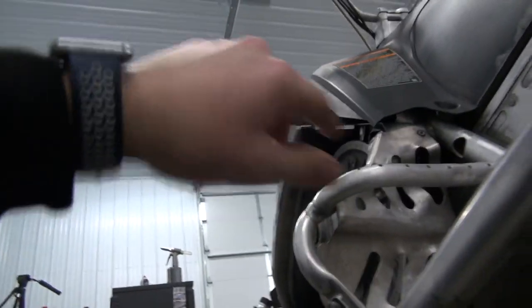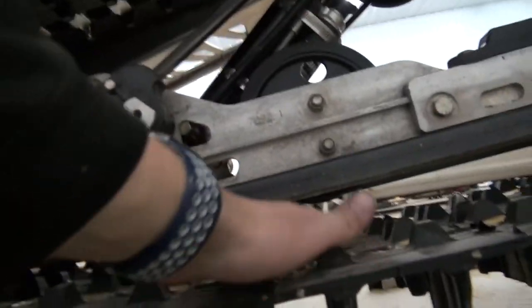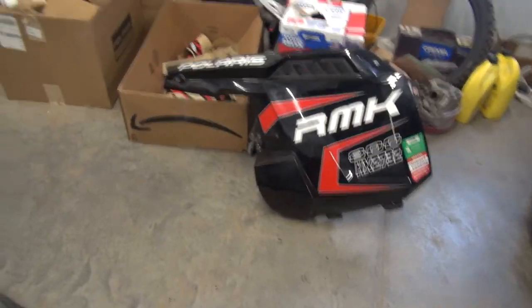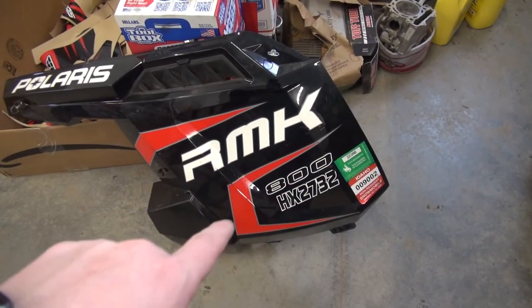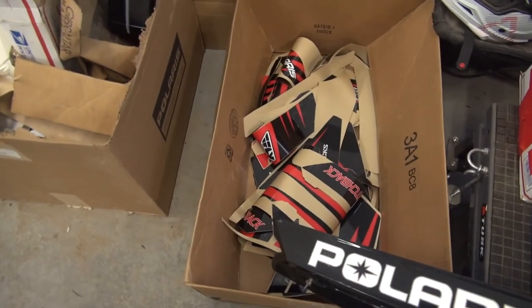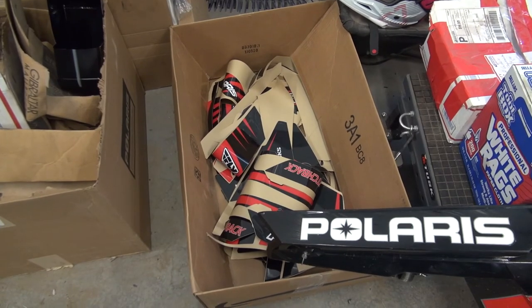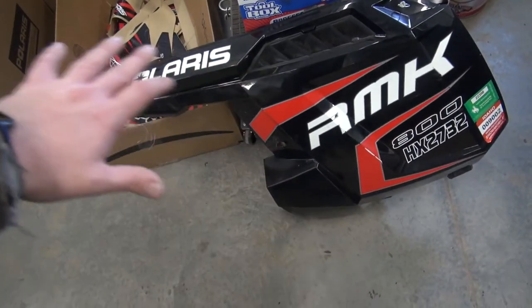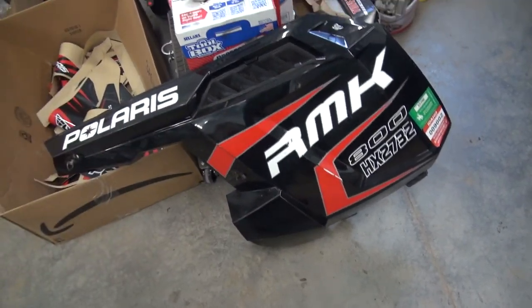We're going to put the plastics on, do our tension on our belt - there's a little loose. The next day, got something to eat, feeling like a boss. We're going to go ahead and take all of these stickers off because it is not an RMK and it is not an 800, same thing with that side. There are my graphics - they're all wrinkled up because that's how they were mailed, so you gotta work with what you got.